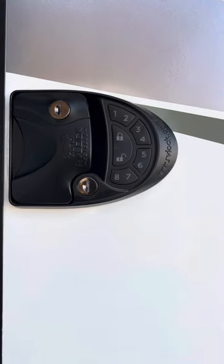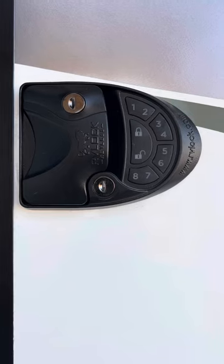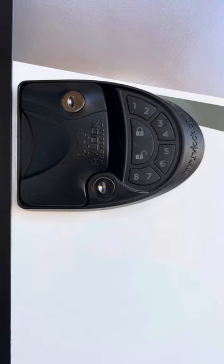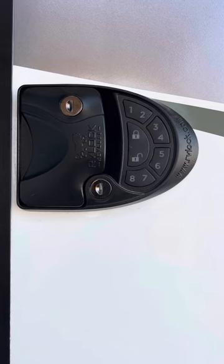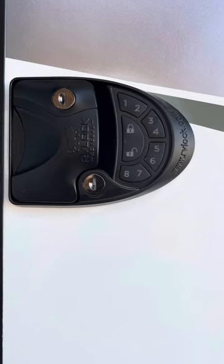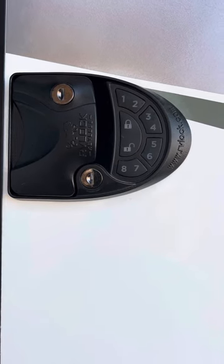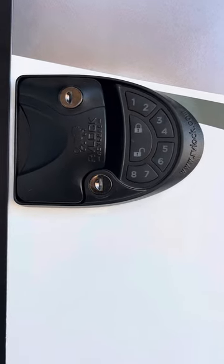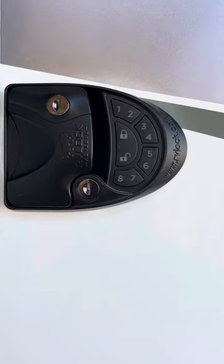This lock is awesome, I love it. It comes with a key fob, so I'll also do a video on how to set the key fob. That's how you reset your combination or code on your RV lock. I bought this in August of 2024, so maybe next year it may change, but as of now this is how you reset your code. Have a great day, thank you.